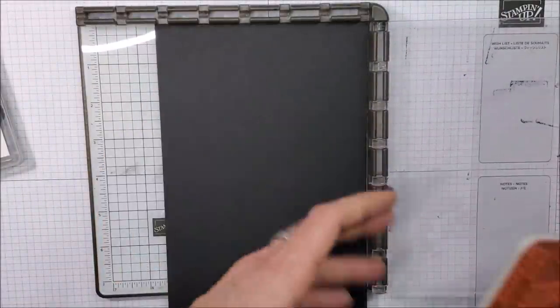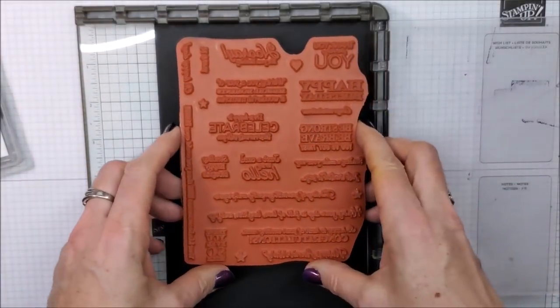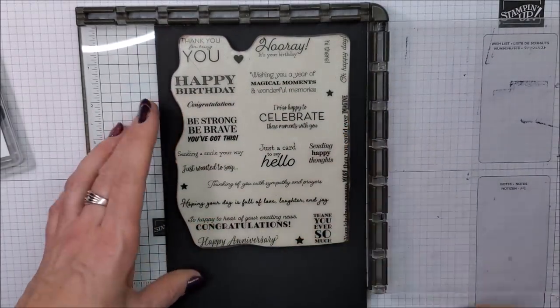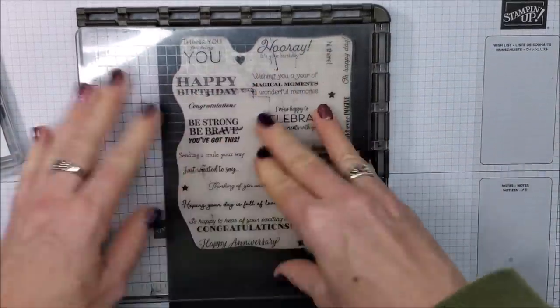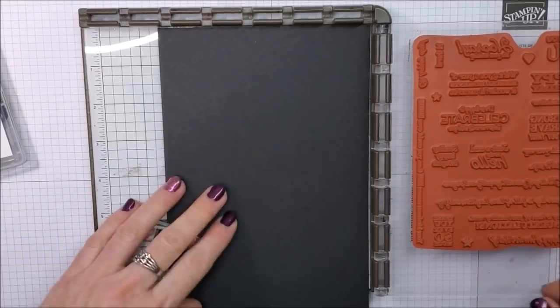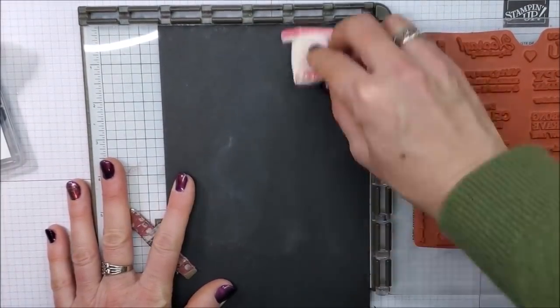I'm going to take my Black cardstock, put it inside, and I'm just going to position this right on top. Then I'll pick it up with my plate — just pushing down — and grab my magnet and put that down.